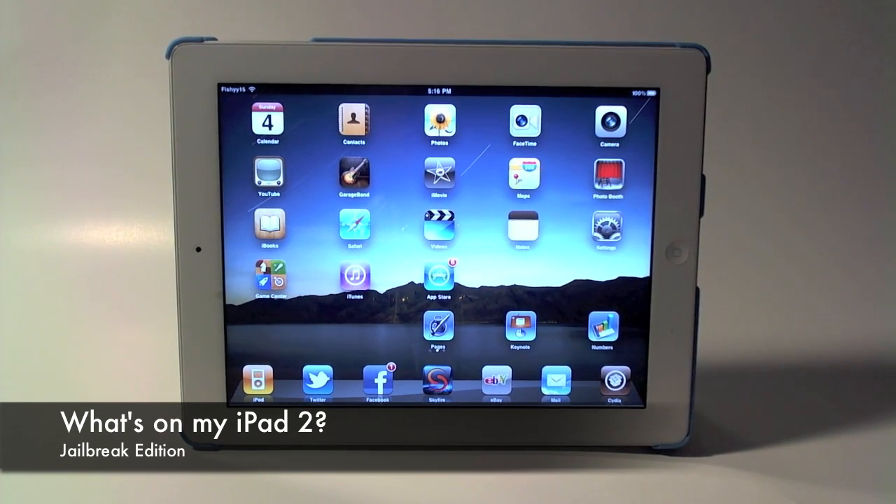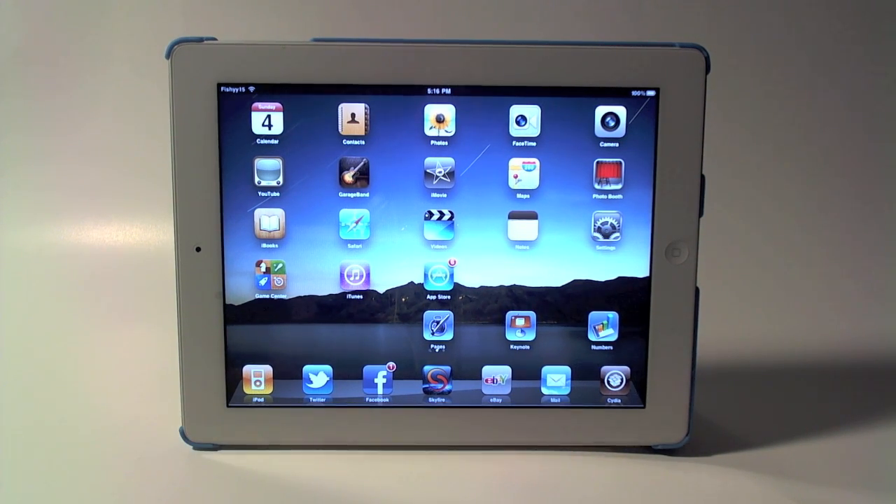In this video I'm going to be doing 'What's on my iPad — Jailbreak Edition.' I've been getting lots of requests from people asking what tweaks I have, what themes I use, et cetera. I haven't been doing a lot of tweak videos, and I'm hoping to get back into those kind of videos soon. So first off, we can get started and look at the springboard.